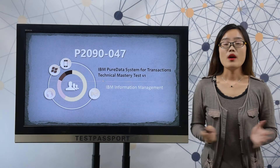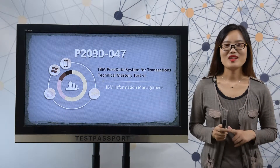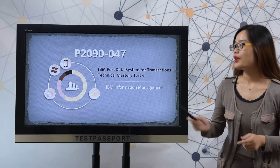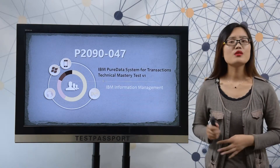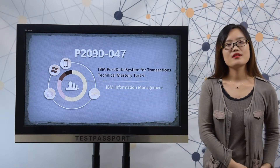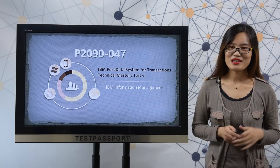Welcome to testpassport.com. Maybe you just like other customers who don't have enough time to prepare for this P2090-047 exam. Or maybe you just want to know how the real exam looks like. Or maybe you just don't have enough confidence on this exam. Never mind, we at Test Passport know exactly what you want.